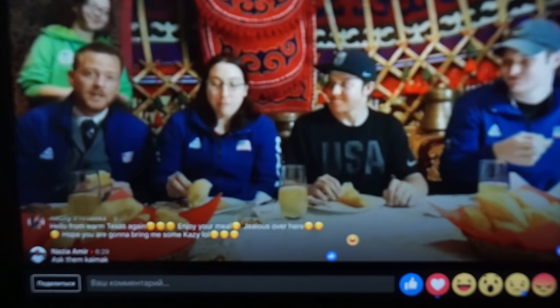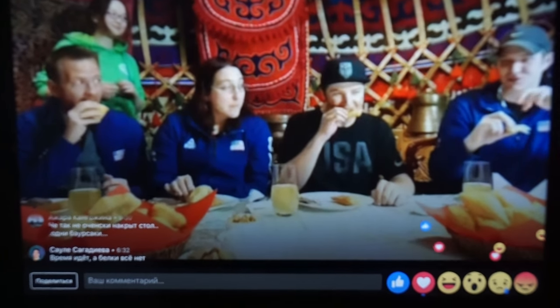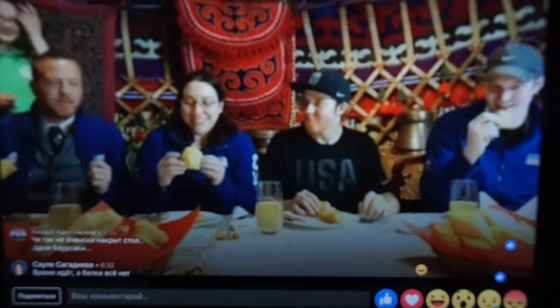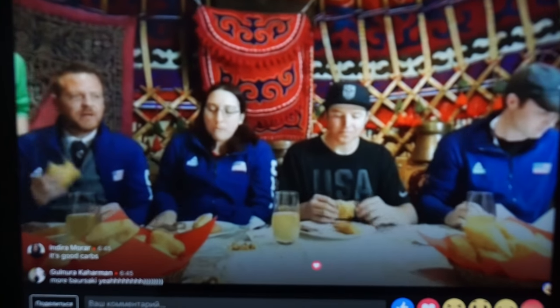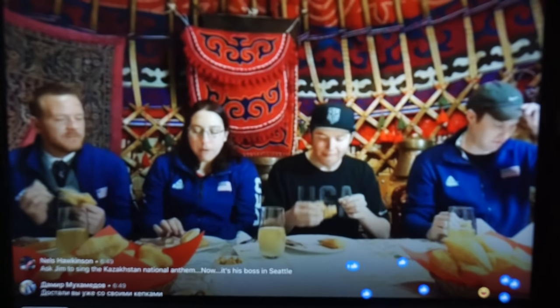I wish they'd have more of these in the cafeteria in the morning for us in the Athlete's Village. University organizers, we have one request from USA Team: more baosaki in the Athlete Village. And there's some sugar and cinnamon on it. Sugar and cinnamon on my baosaki. Good stuff. And this seems like very hot, fresh baosaki too, right out of the oven. Very good.